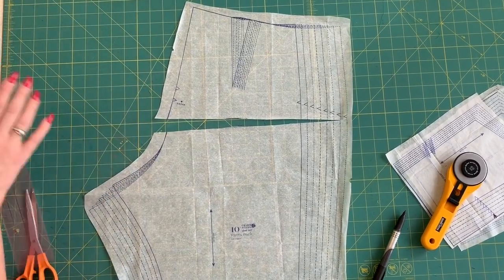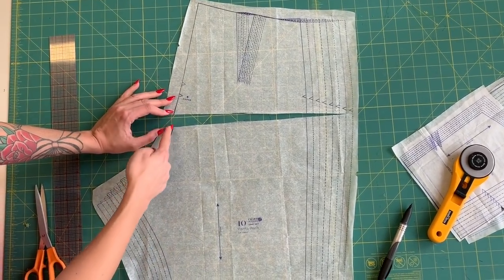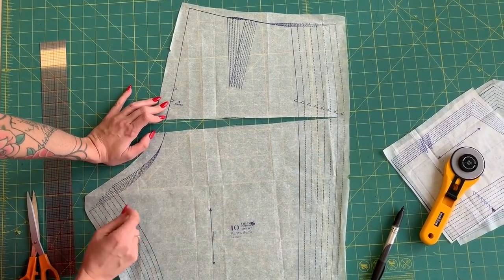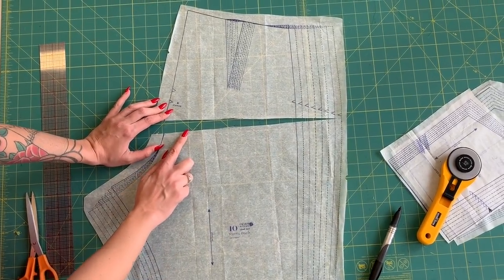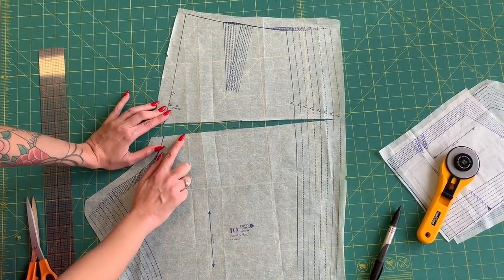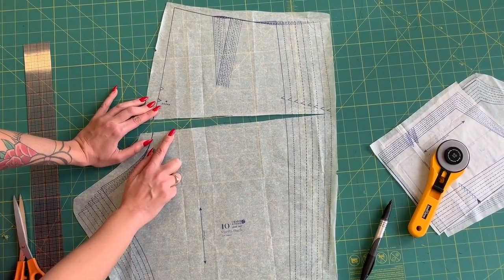I want to gain an inch in the crotch length on both front and back. I'll slash this until there's an inch between the pieces — and that's exactly an inch. I'll put paper behind it, tape it down, and smooth out the line so I have a clean cutting line. That gains her an inch in the back crotch without changing the outseam, so it will still sew smoothly to the side seam of the pant front. I'm going to make the same change on the front to divide the two total inches needed between front and back. I'm going to make a muslin to confirm everything looks right on her body. So those are the bodice width adjustments and crotch length adjustments — next we'll talk about making a muslin.